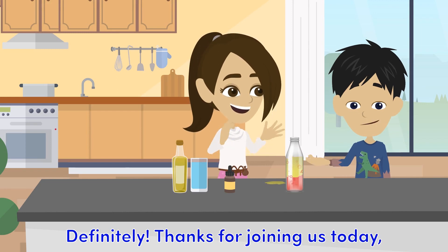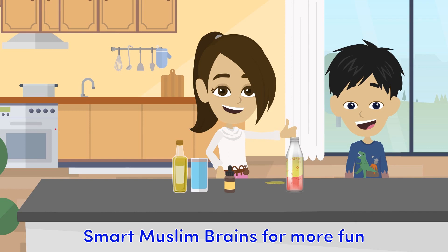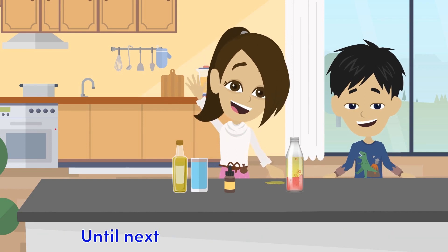Definitely. Thanks for joining us today, and don't forget to subscribe to Smart Muslim Brains for more fun science experiments and educational videos. Until next time, As-salamu alaykum wa alaykum as-salam.